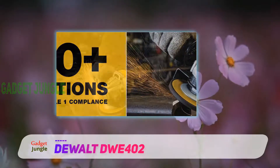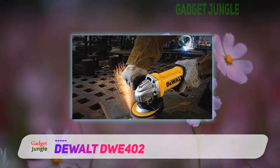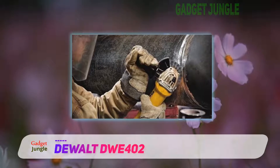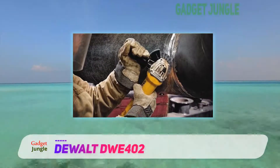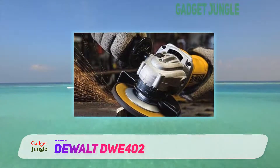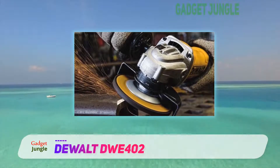I'd like to say that, besides that, there's not a lot wrong with this angle grinder, but there's still one thing that's amiss. Some parts of this grinder, particularly the handle and the bolt that keeps the disc in place, are kinda flimsy. If it wasn't for that, I'd recommend it in a heartbeat.